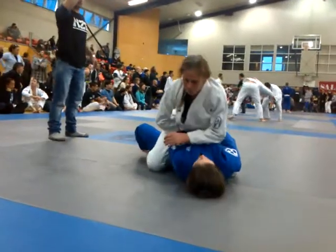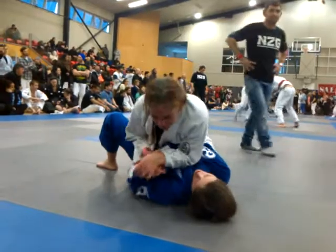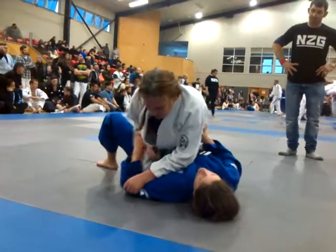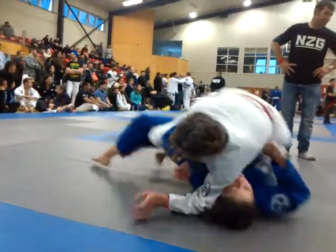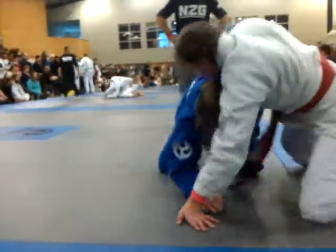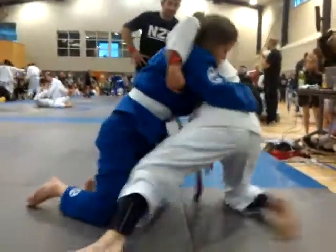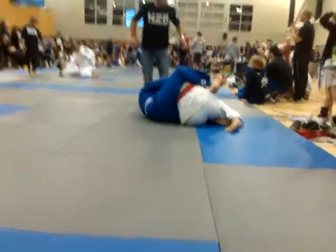Okay, remember, Sam — two arms on the leg, push it down. Find some space. That's it, Sam. Hips out. Push, push Sam, push. On her back, on her back — that's it Sam, nicely done. Good Sam.